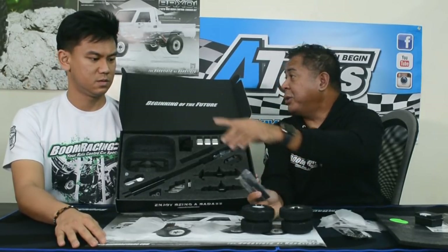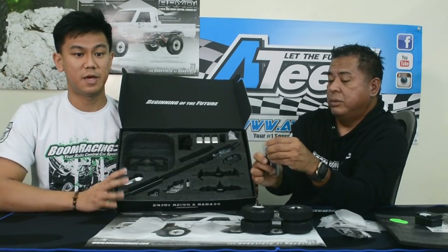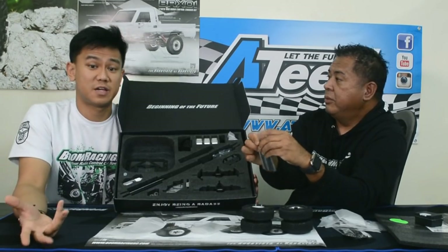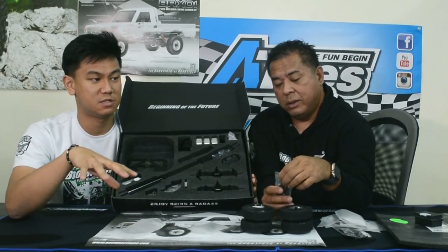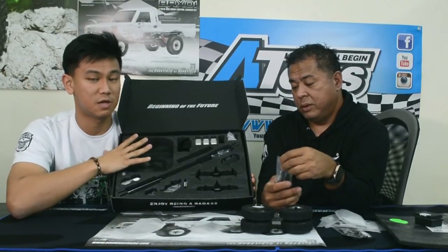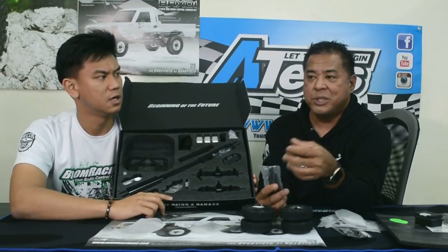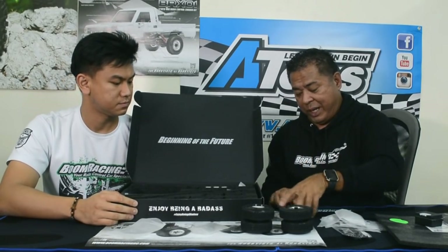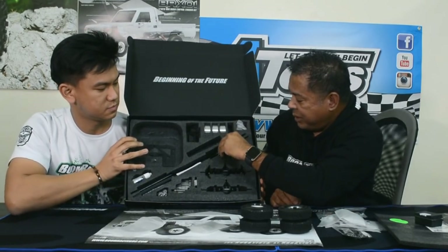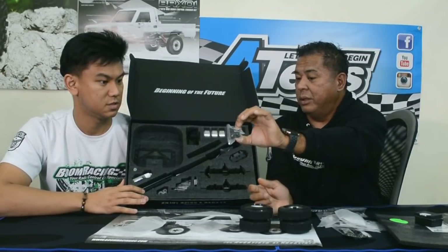We also forgot to mention the one-year warranty. The car comes with a one-year limited factory warranty — if anything's not made correctly when you receive it, let us know and we'll replace it free of charge. Boom Racing Asia has been really good on warranty. Also inside the same package are your shock springs — an optional softer rate for tuning if you want to build it lighter, like when using a lexan body.